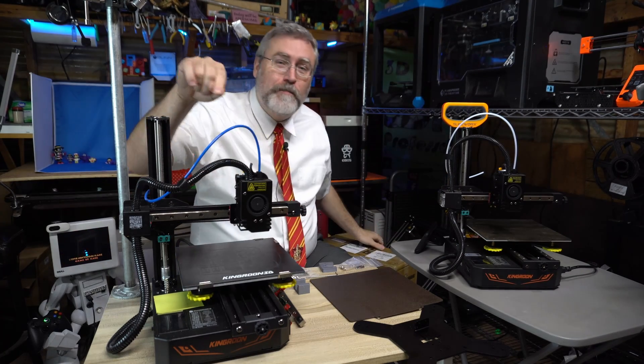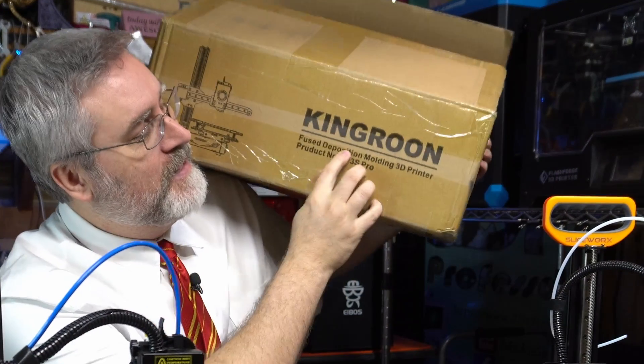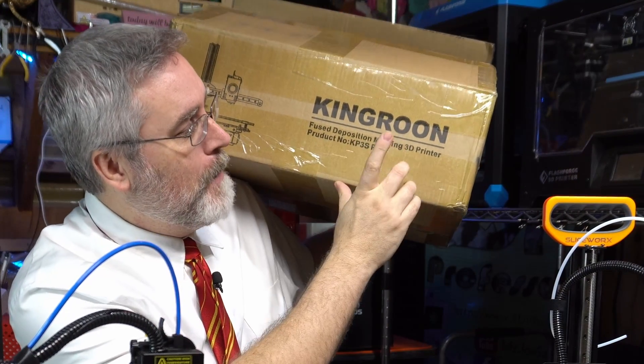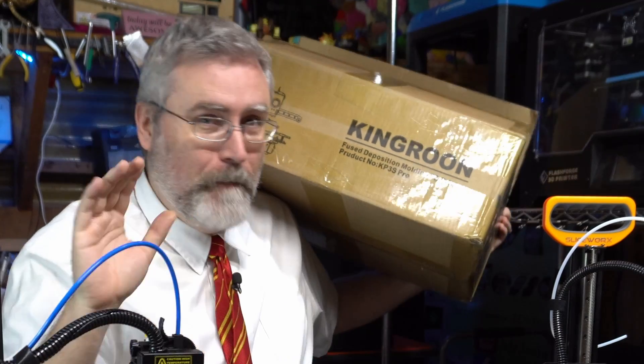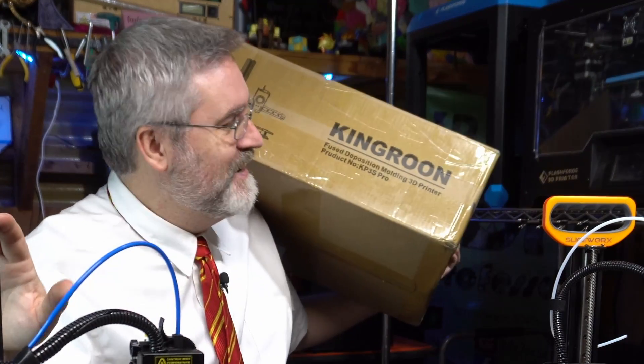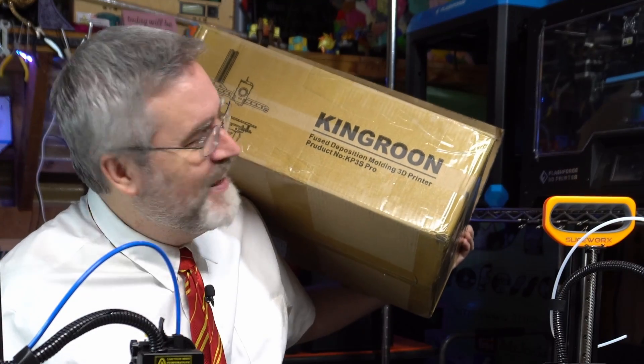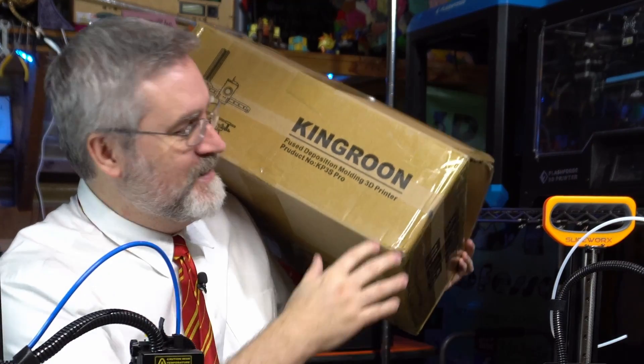Oh, I almost forgot — the box for this printer has an awesome typo. It says that it is a 'fused deposition molding 3D printer,' not 'modeling 3D printer.' So what, does this make molds or something? I don't know — I love it. Molding 3D printer. That's fun stuff.